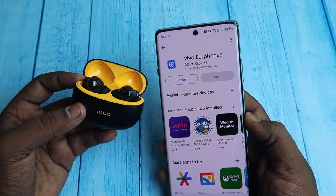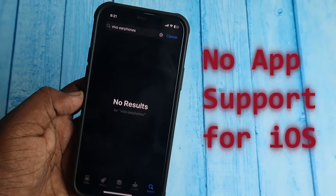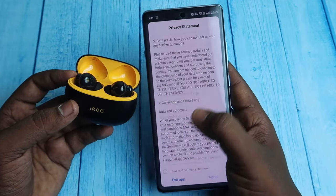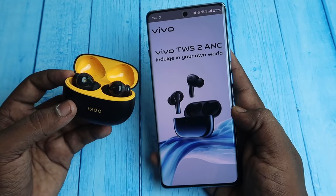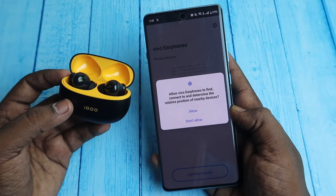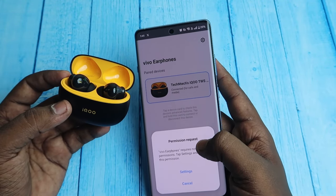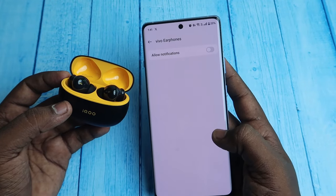For the iQTWS app features, you need to install the Vivo Earphones application — there is no separate iQ Earphones app. You can find the application in the Google Play Store. If you are already paired via Bluetooth, you can easily see the earbuds in the app and click on them to open the settings.